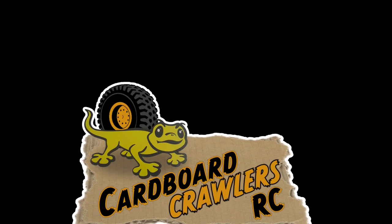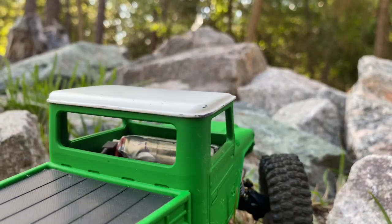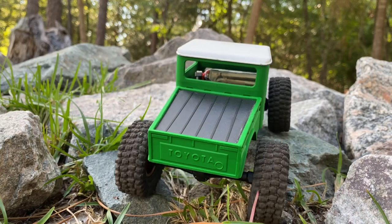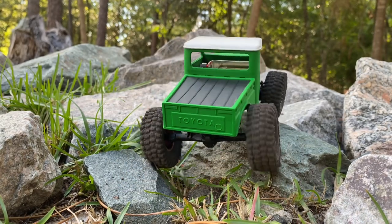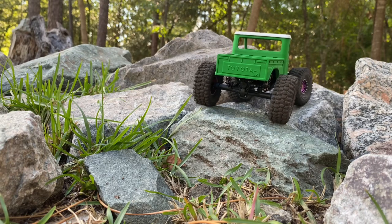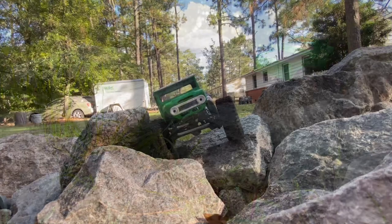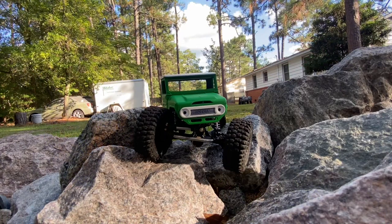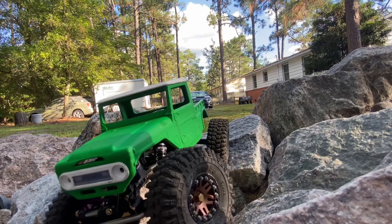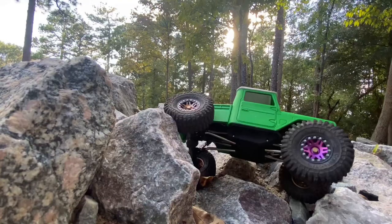Well hello again and welcome back ladies and gentlemen, cardboard crawlers all over the world — I truly hope you're having a wonderful day and doing well. I just can't resist this little Toyota FJ45, she's a runner, the rocks like her and she likes the rocks. We're out here again this afternoon in the sunshine.